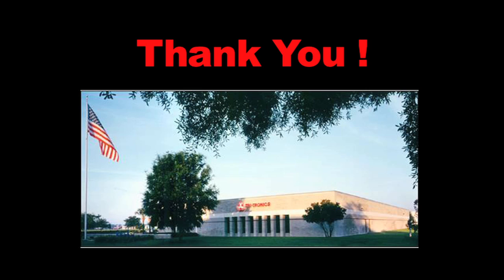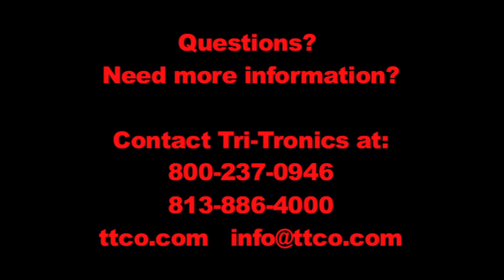Thank you for watching. We hope you enjoyed this video. For additional questions or information, please contact Tritronics at 1-800-237-0946 or visit our website at ttco.com.